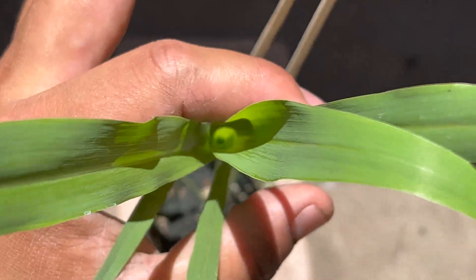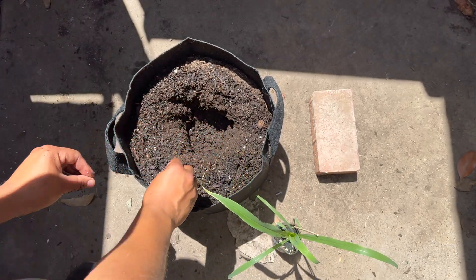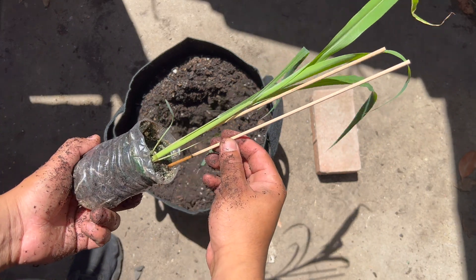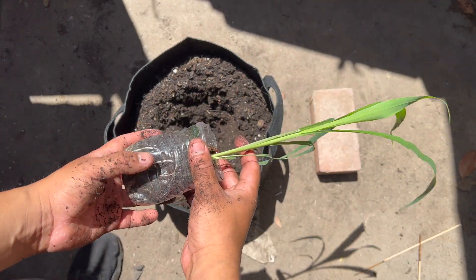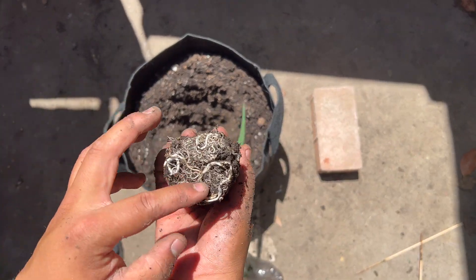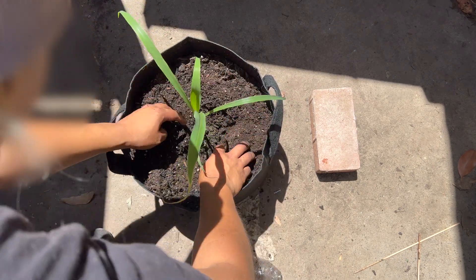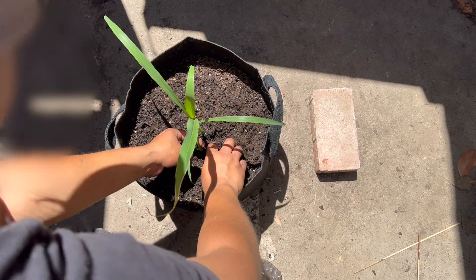Once it was about two weeks old I transferred it into a five-gallon fabric pot. These pots are extremely good — they allow the roots to breathe and prevent root rot and a bunch of diseases. The crucial mistake I made here was that I forgot to amend and fertilize my plant, and you'll see why it makes a difference at the end of the video.